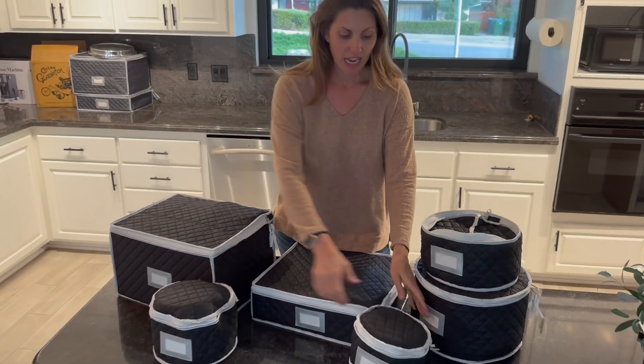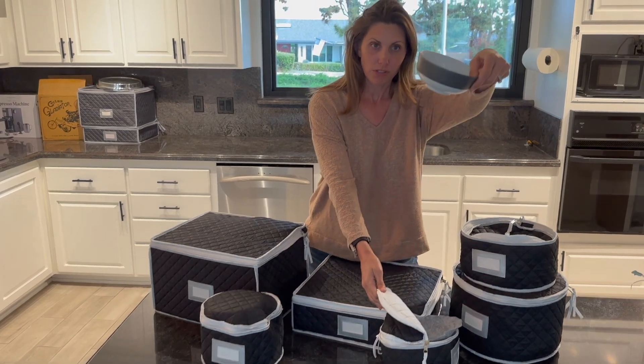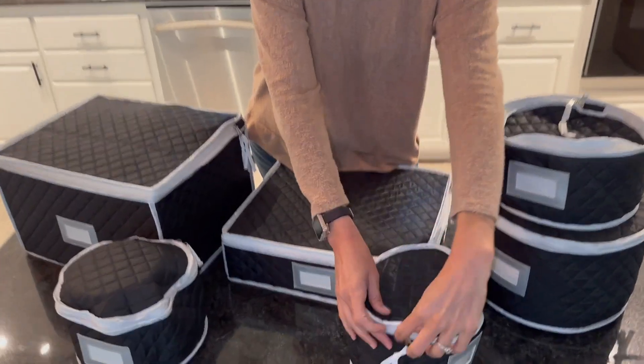It comes in lots of different sizes, so you can put all your different sizes in. We even put our bowls in this one and it fits great.